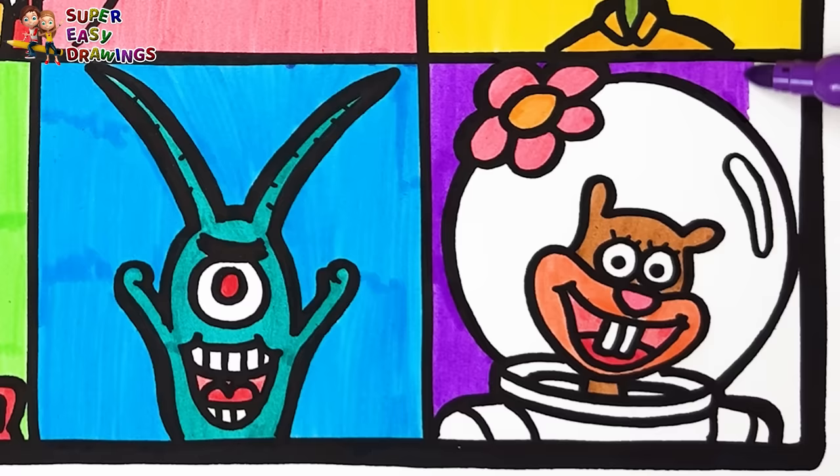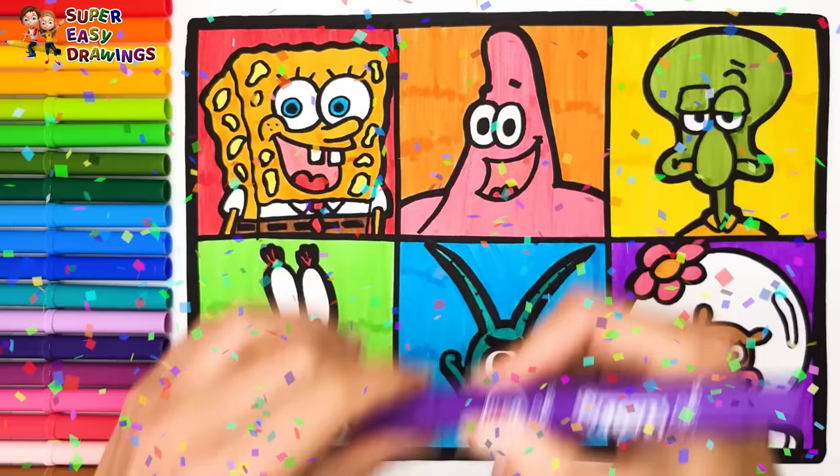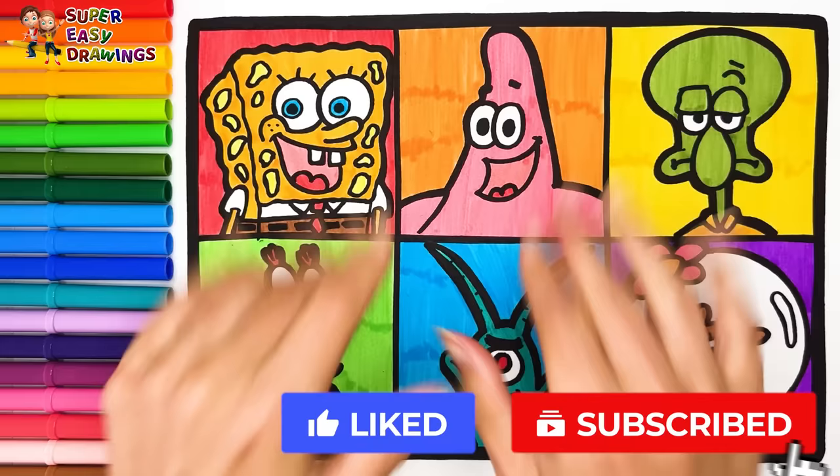Good job! If you like this video, please like this video and subscribe to the channel. See you in the next video!